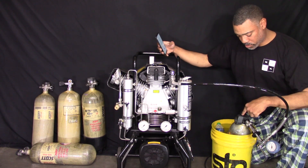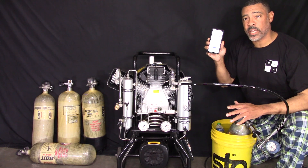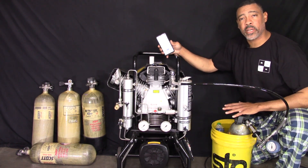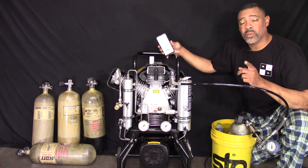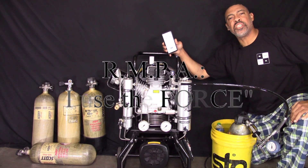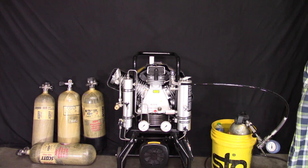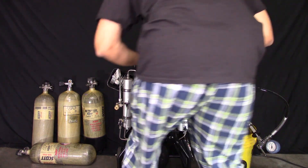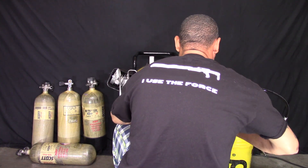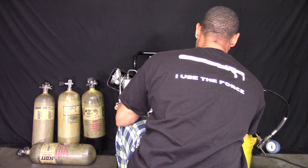Alright guys, first tank is going to be the MSA 30-minute tank. We're at zero — I have the stopwatch set at zero. When I turn this on, we're going to count everything from no pressure in the unit and no pressure in the tank to full and done. The good thing about doing all this testing is that I'm really, really comfortable — that's the important part, guys. That's why I have these pajamas on. Let's get started here and go.